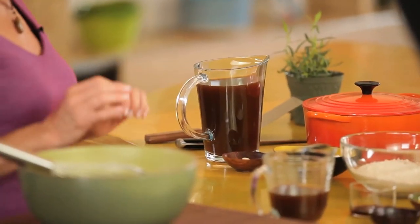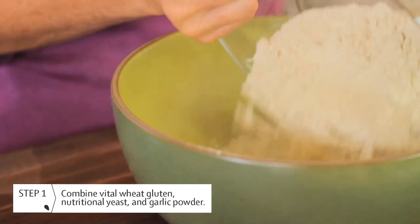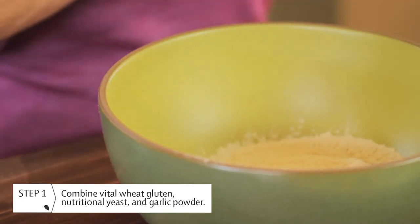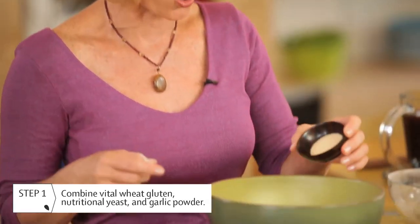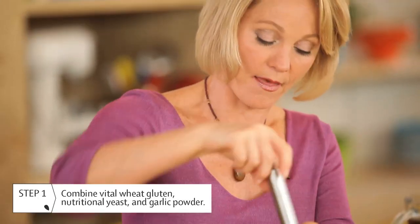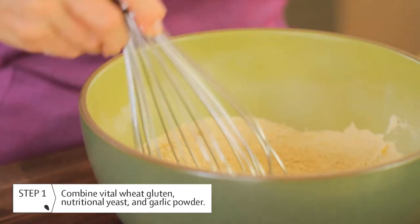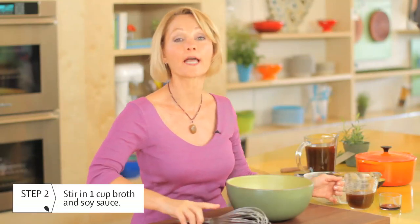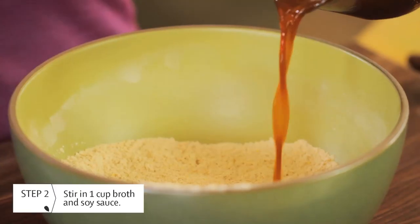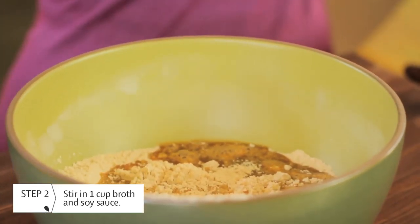Now we can put all these ingredients together. First we need to make the dough. We'll be using two cups of the vital wheat gluten, a half cup of nutritional yeast, and about two teaspoons of garlic powder. Just whisk that together so we can well blend these dry ingredients.